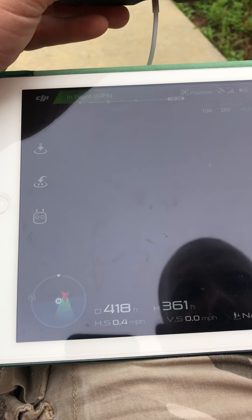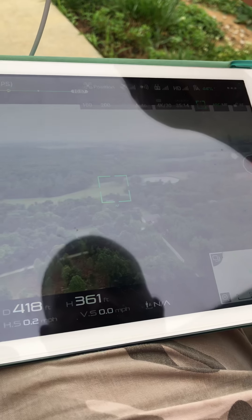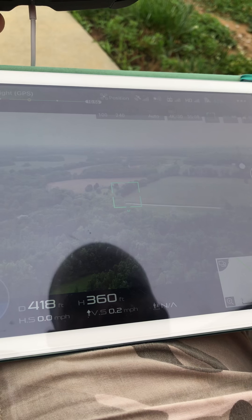Record a short video. Demonstrate the playback of the video.